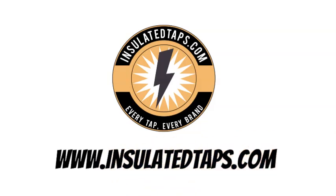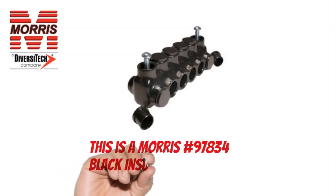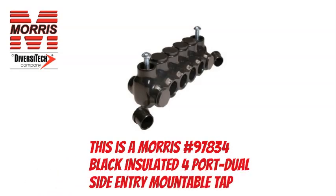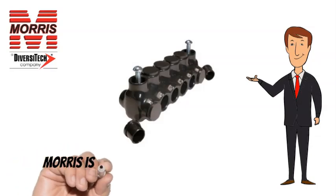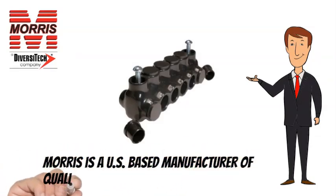www.insulatedtaps.com. This is a Morris No. 97834 Black Insulated 4-Port Dual-Side Entry Mountable Tap. Morris is a US-based manufacturer of quality lighting and electrical products.